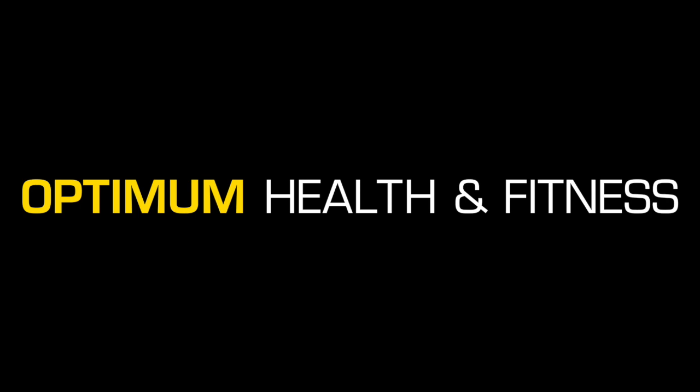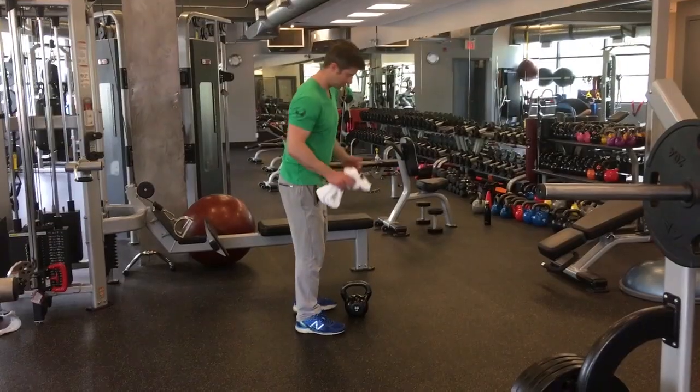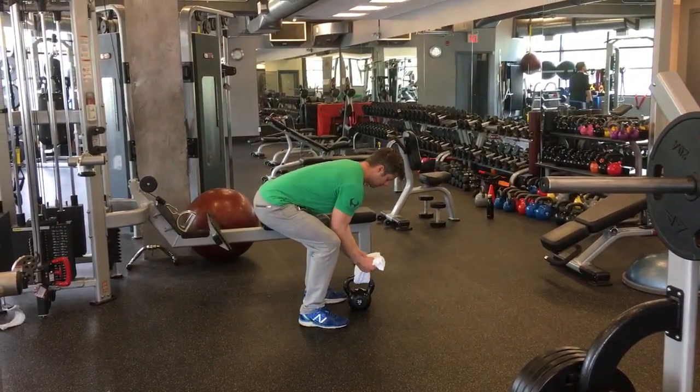Hi guys, another short video today. I have a kettlebell hammer curl variation with a towel grip today that I've been using myself and with some of my clients.